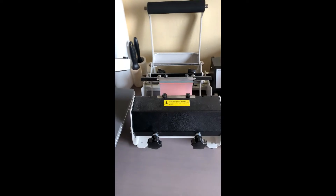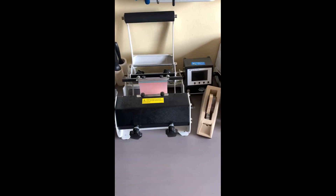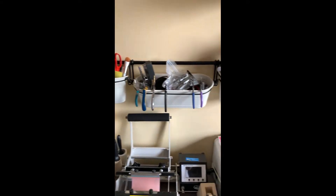This is my coffee mug and glasses printing machine, and this is the heat press tape that I use. There are a lot of different tools that I use.